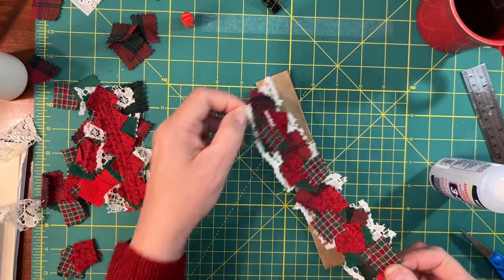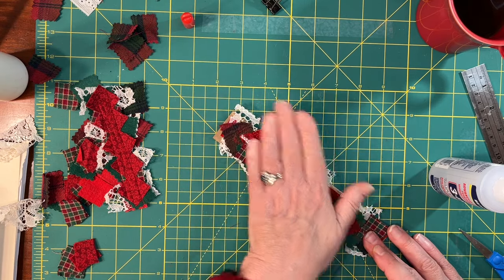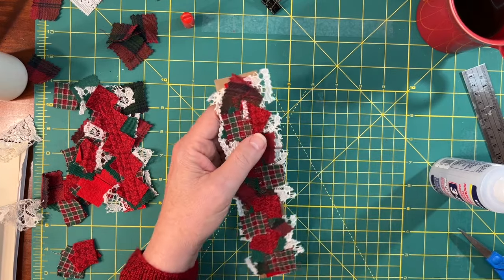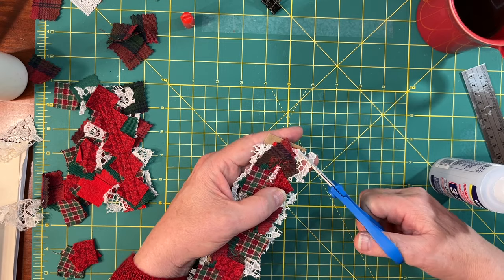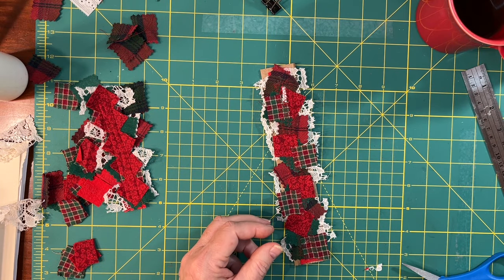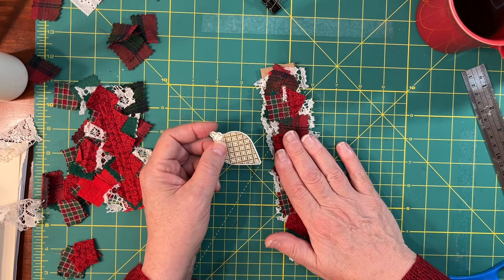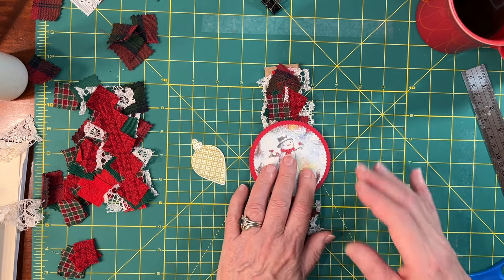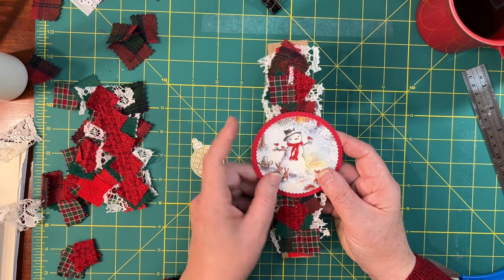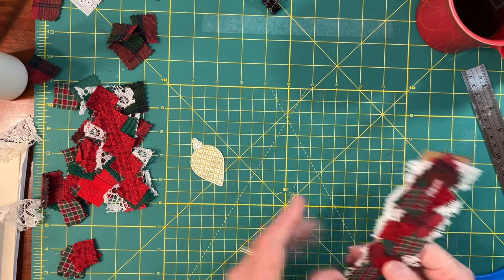I don't have to worry about any of that glue seeping through the fabric and showing because my layers are thick enough. Let's just do a little bit of trimming here. One thing we could do, if we wanted to, is put a little embellishment on top of this — if you have a button that's not too thick, or some sort of little paper medallion, like something off a Christmas card. That could look super cute glued on top. I think I'm not going to do anything on top of my belly band right now because I can always add that later. You can dress them up in some way if you wish.